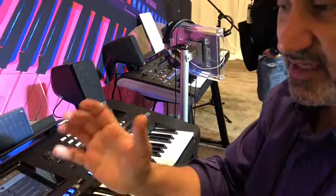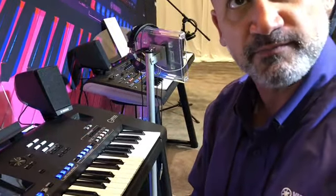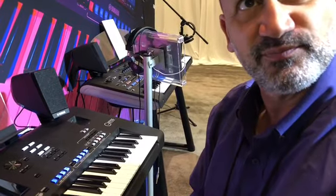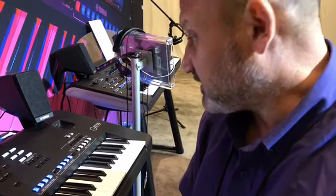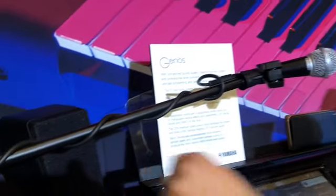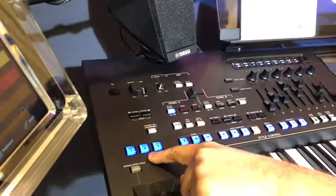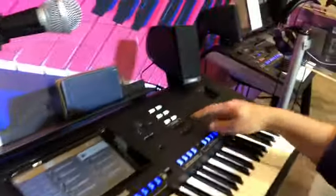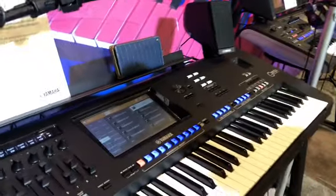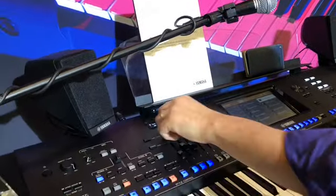So now with Revo drums, the style section is very, very complete as far as quality and fidelity. And that's what's new on the new Genos. To recap: large touchscreen, phantom power on the back, Revo drums, more super articulation voices and control, assignable buttons, about 30 pounds, 10 registrations, and drawbar, slider, and knob controls.